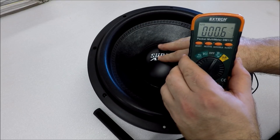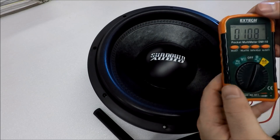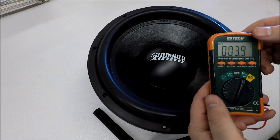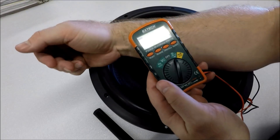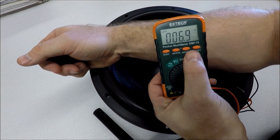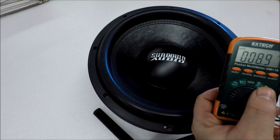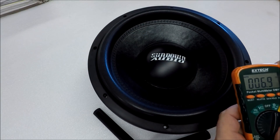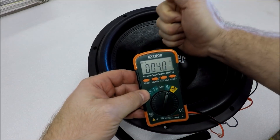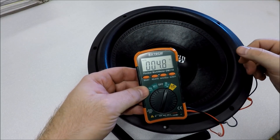Watch what happens when I press on the sub — the reading changes. I see guys all the time in their car trying to read a subwoofer with their arm leaning on it, wondering why their DMM reading is all over the place. Or they're at a car show, stuff's booming everywhere, and their sub is vibrating from the other cars around them, wondering why they can't get a proper reading.